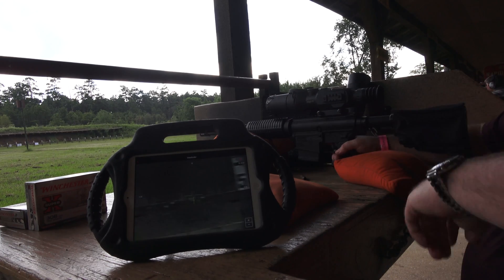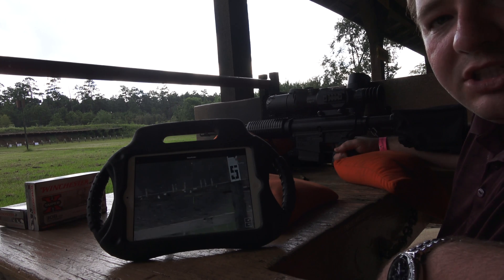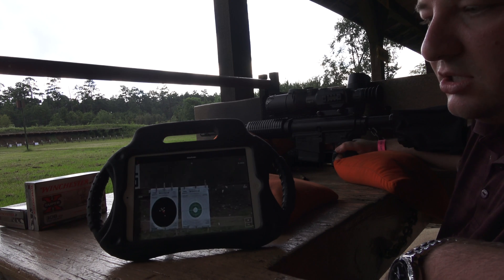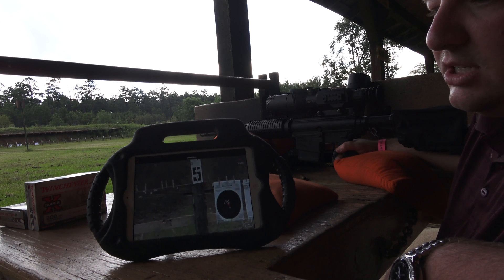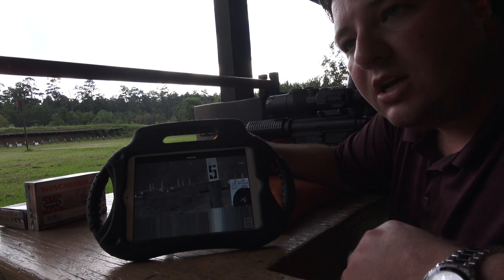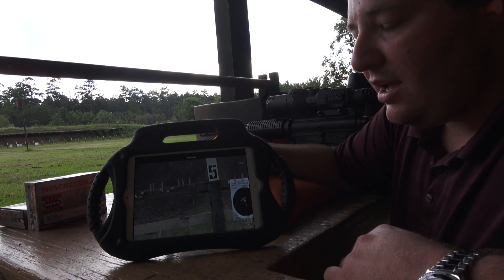You guys see exactly what I'm talking about there — that last one was a little bit of a flyer, but that is the app in a nutshell: ATN Obsidian with the ATN X-Sight 2 5-20x. We're at a hundred yards, zoomed in at full 20x magnification. The lighting is not favorable — it's actually raining outside right now with heavy cloud cover. Thank you guys for joining me. If you have any questions please feel free to leave comments and we respond pretty quickly. Check out our other videos and please subscribe so you can be among the first to see our new videos. Thank you for watching.